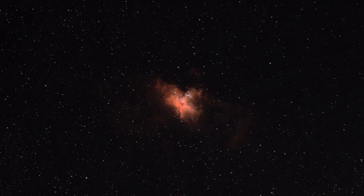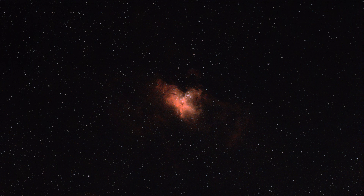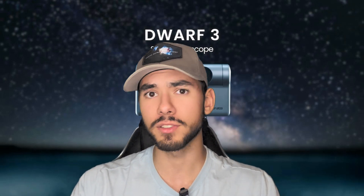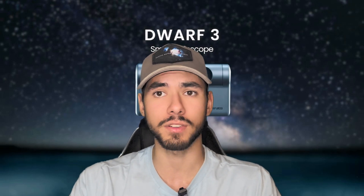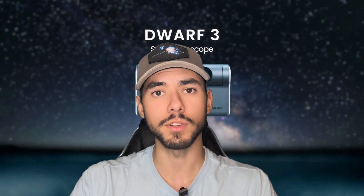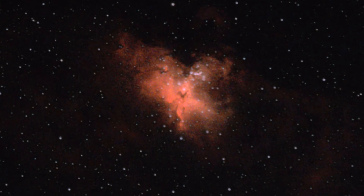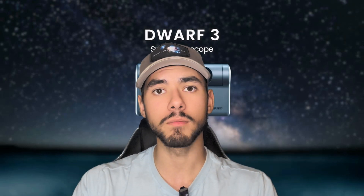I haven't really done much in regards to editing — I only bumped up the saturation. Something I already appreciate is that with the Dwarf 2, bumping up saturation would automatically oversaturate all the pixels, leaving blue and green pixels all over the place, making the image look really ugly. But with the improvement of the sensor, upgrading to the Starvis 2, the coloration has become less sensitive and more accurate. With only this 30-minute exposure, you can already see some exterior hydrogen alpha data and a nice contrast between the background and the deep sky object, which generally would require more exposure time.